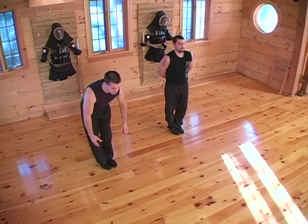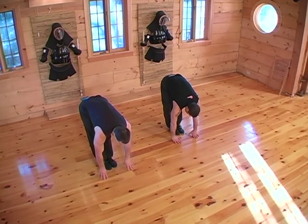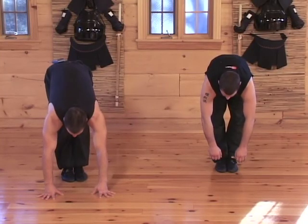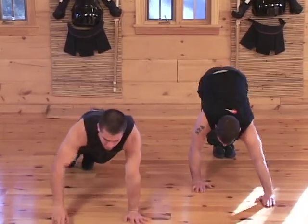Walk-outs. Feet together, bow forward, try to reach for the floor. If you can't reach it here, then reach it in front of you. If you have to bend your knees, bend them. Once you're down, start walking forward until you're in a push-up position.